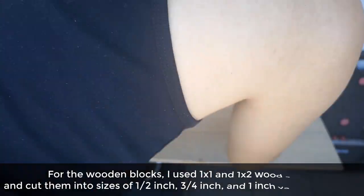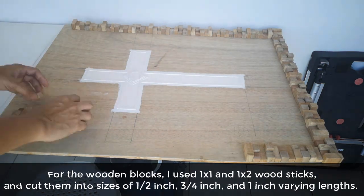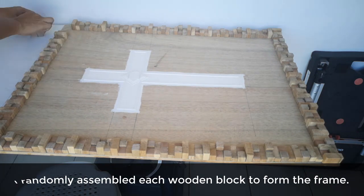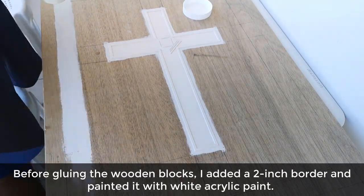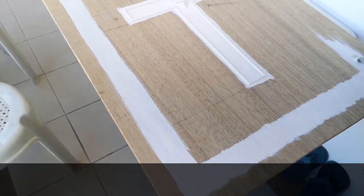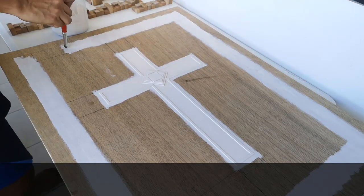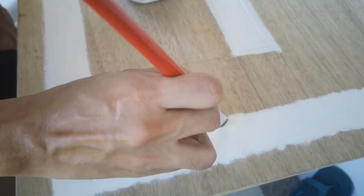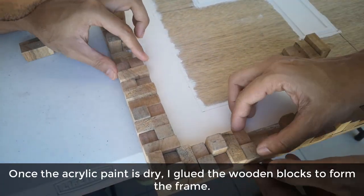For the wooden blocks, I used one-by-one and one-by-two wood sticks and cut them into sizes of half an inch, three-fourths of an inch, and one-inch varying lengths. I randomly assembled each wooden block to form the frame. Before gluing the wooden blocks, I added a two-inch border and painted it with white acrylic paint. When the acrylic paint is dry, I glued the wooden blocks to form the frame.